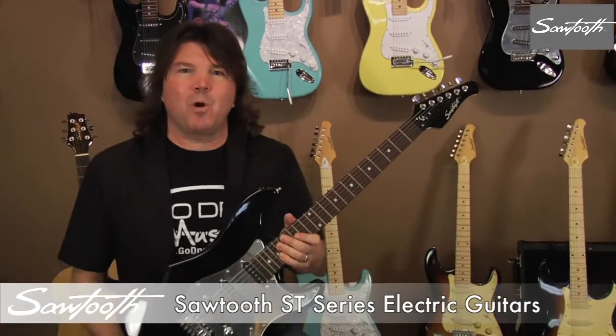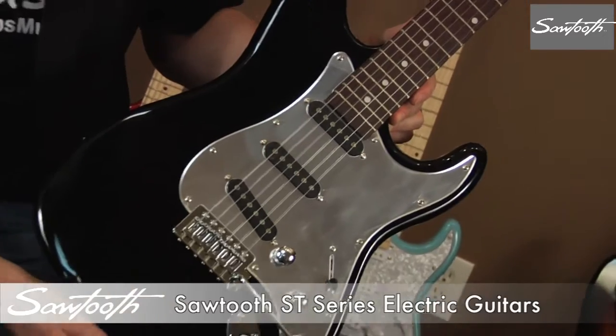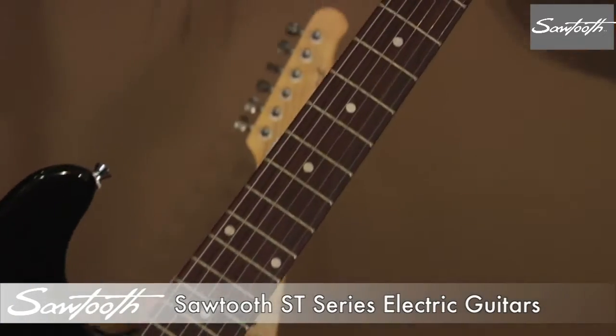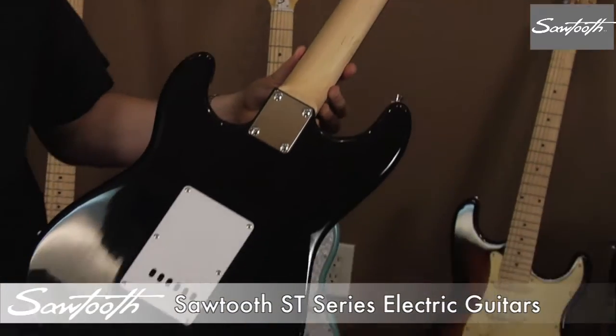Black with chrome pick guard. Black finish with a chrome pick guard and metal chrome knobs with a rosewood fingerboard and matching black headstock.